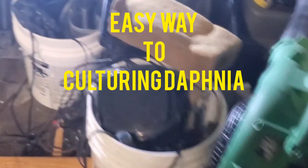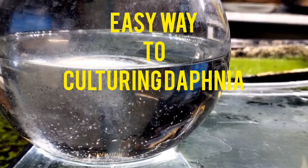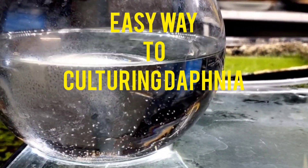Welcome back to my channel. My fish and I — how to culture Daphnia. First I go get some Daphnia from my other culture to show you, and I'm gonna show you this is the easiest way to do it.